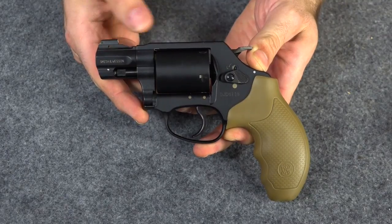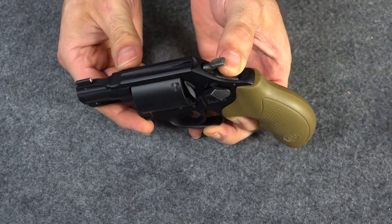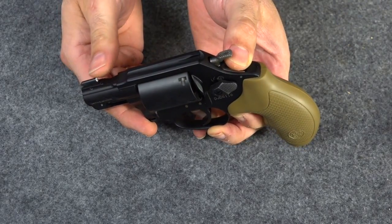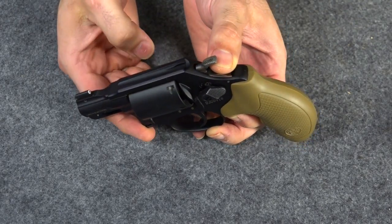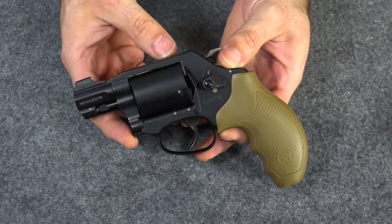Because of unforeseen circumstances, I'm not going to be able to finish installing the sight today, but you can still see what it looks like. Here's the XS big dot sight — this is their standard size sight, so it's a little smaller, which actually works better on these little J-frames, I have found in my experience.